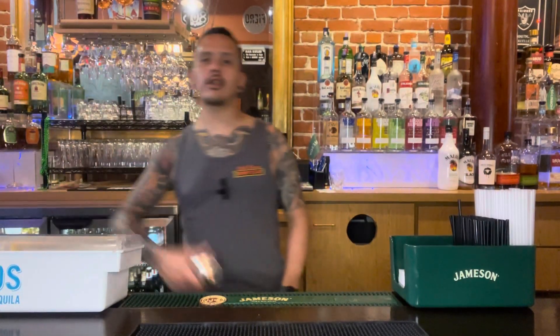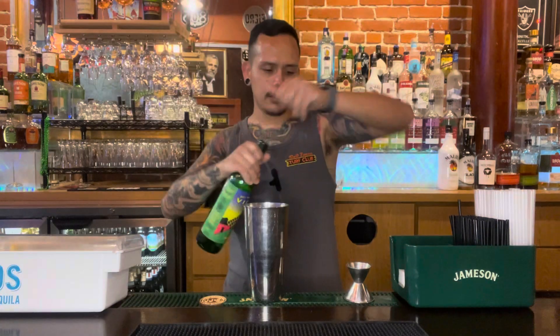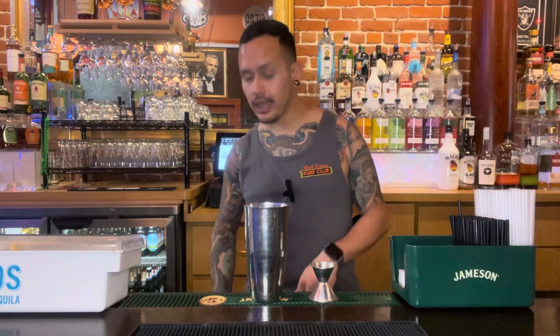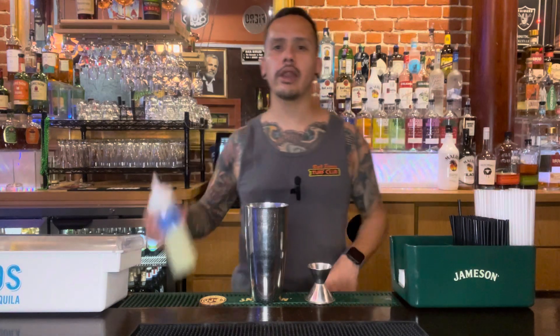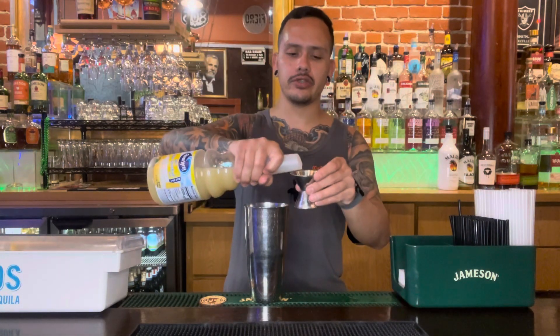Then we're going to take our martini shaker because we're going to build it in here. We'll be starting with our mezcal — we're going to be using Del Maguey Vida single village mezcal. Throw about an ounce and a half right into your shaker. Now mezcal has a distinct smoky flavor and I wanted to use flavors that were going to accent it, not mask it. So first off, we're going to use triple sec, about an ounce of that. One ounce of fresh lime juice. And then three ounces of grapefruit juice.